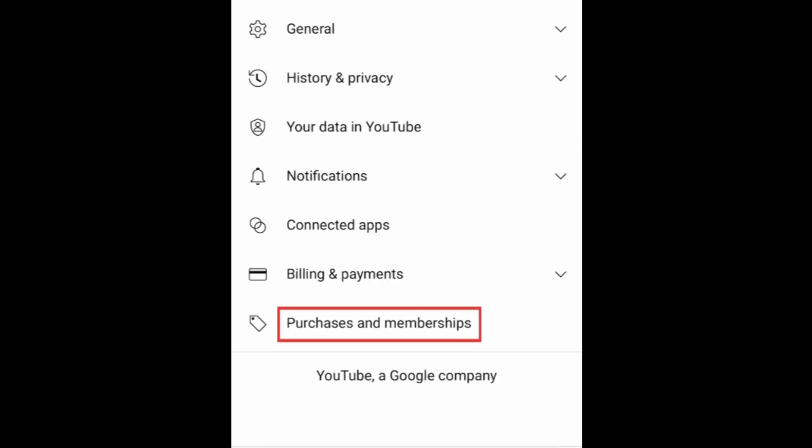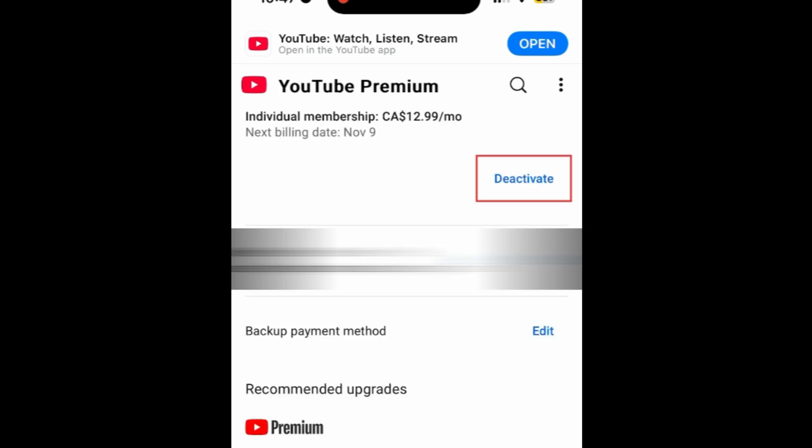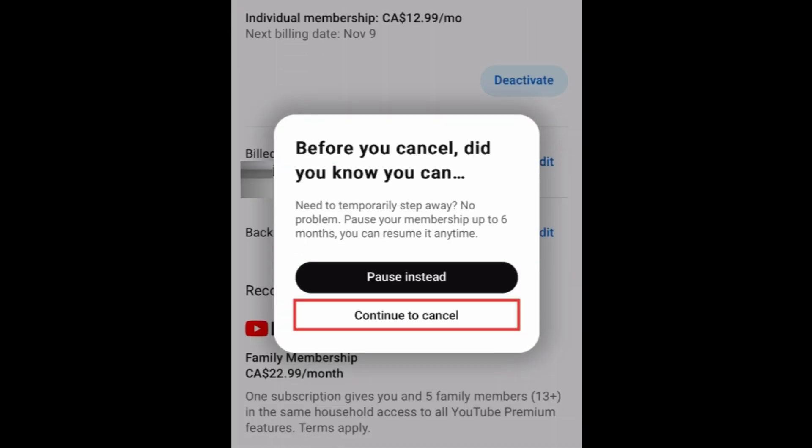Select Purchases and Memberships. Tap YouTube Premium. Then tap Deactivate. In the pop-up, tap Continue to Cancel.